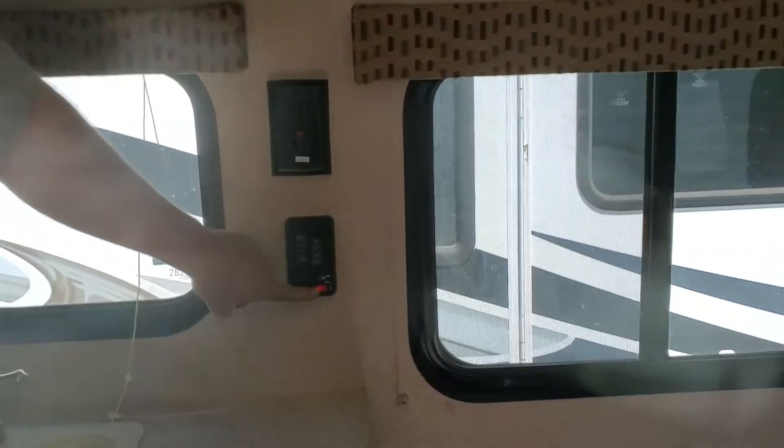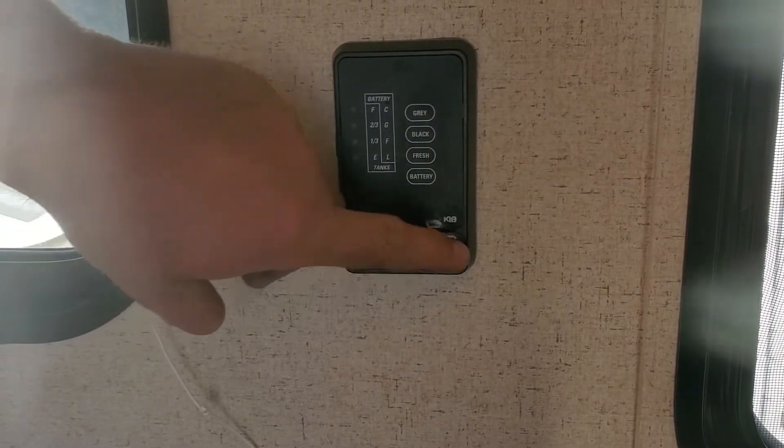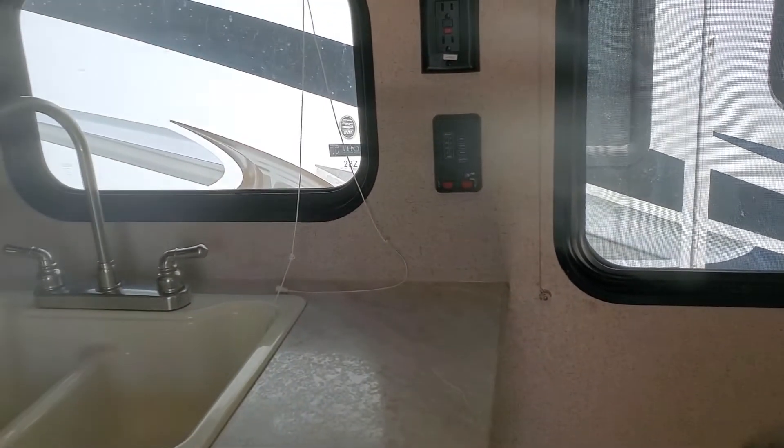Over here is going to be your water pump switch. And the next one here is your water heater. I just turn that on 10 minutes before I want hot water. A lot of the times you'll never use hot water.